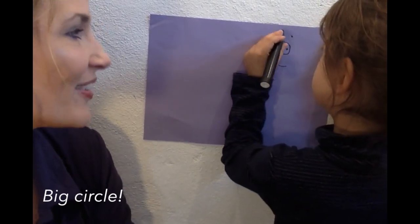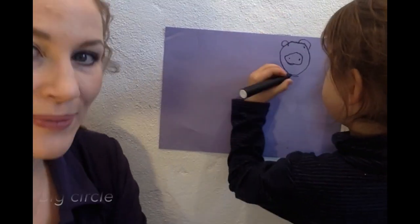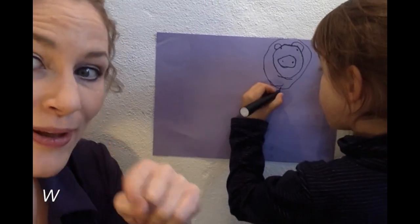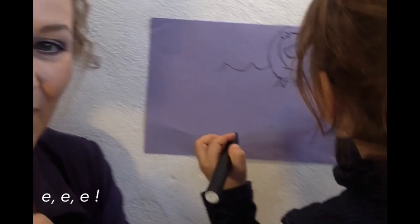big circle. Half circle, half circle, big circle. W, W, E, E, E. Woo!